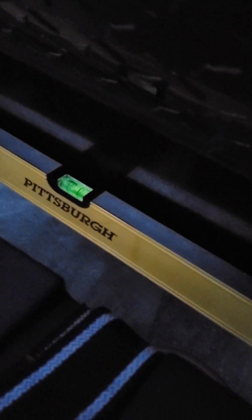Let me grab the level. Front of the unit. And here we are on the back.